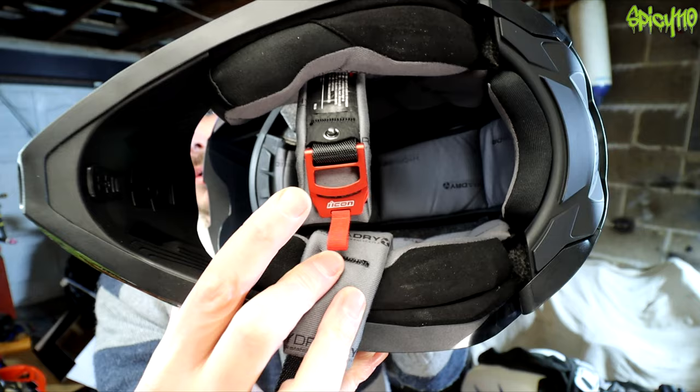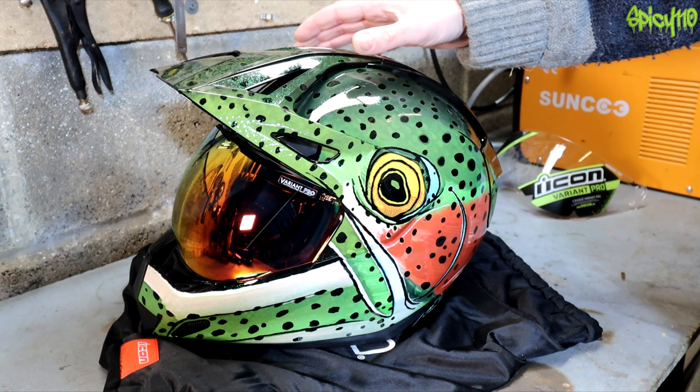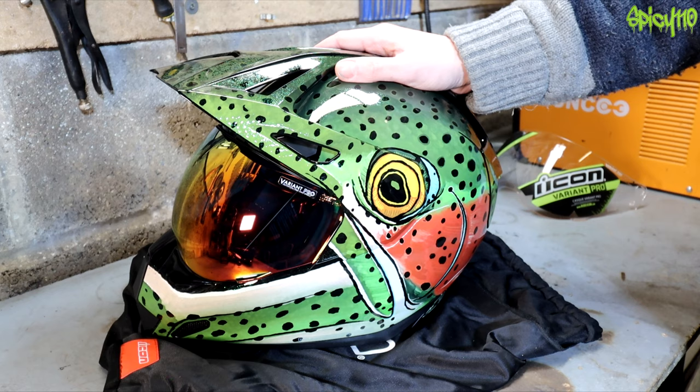I'll quickly point out that Icon uses proper double D rings on their helmets. So yes, this is going to be my new helmet. I might use my old Variant when I'm doing off-road stuff and use this for more on-road riding. I do need to get a camera mounted on it, which is slightly sad.